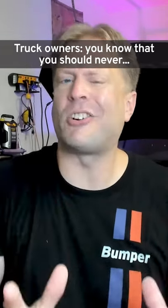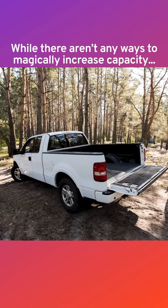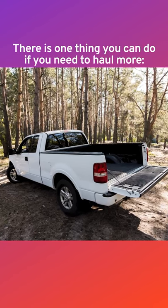Truck owners, you know that you should never exceed your truck's payload capacity. While there aren't any ways to magically increase capacity, there is one thing you can do if you need to haul more.